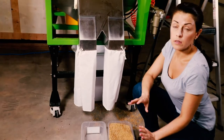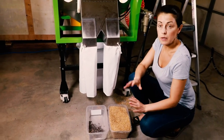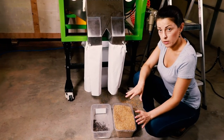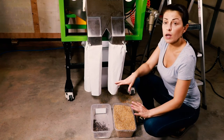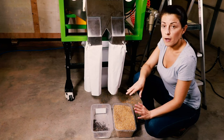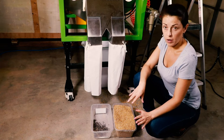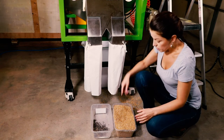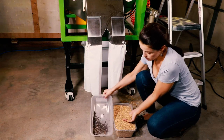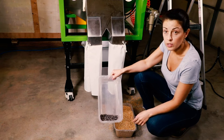If you have ergot in your grain, probably the best technology you can use to clean it out would be a color sorter. The Metro color sorter is a 6th generation color sorter with very high pixel cameras — that's the newest technology on the market. As you can see, the purity is very high and all the ergot is right here. For better results, I recommend a color sorter.